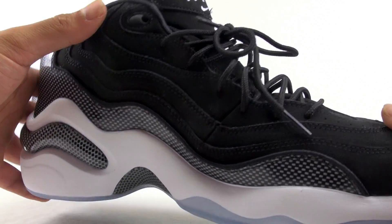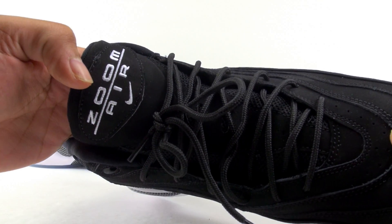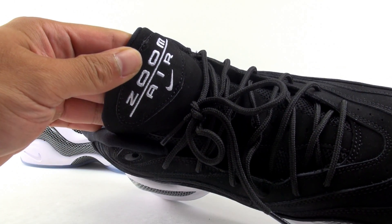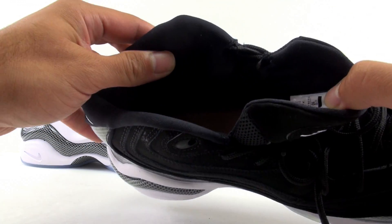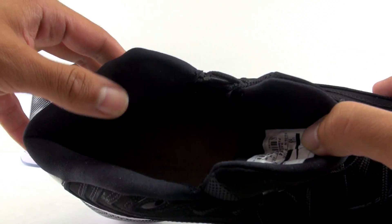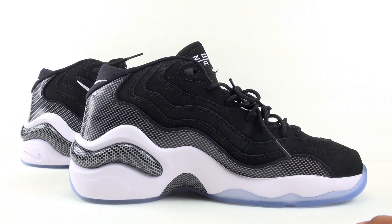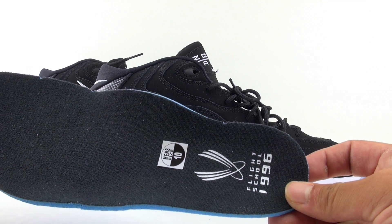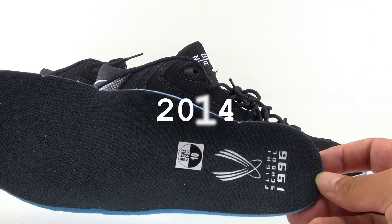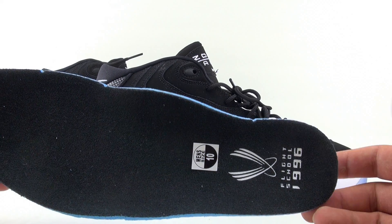They seem to be okay as far as construction goes. We have a partial mesh and nubuck tongue with Zoom Air up top. Then we've got the liner — it's all red stitching inside, which I haven't seen before. And then the insole says 'Flight School 96,' so that might be different from previous releases. If you own the 2014 retro or the original, let me know — it's an all-black insole with white branding.